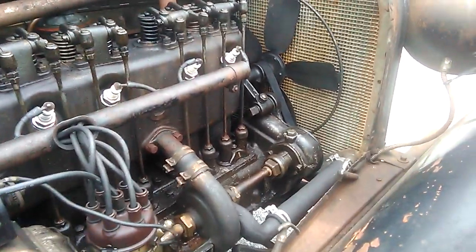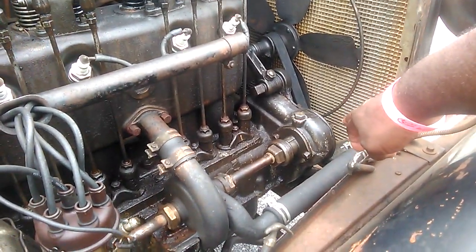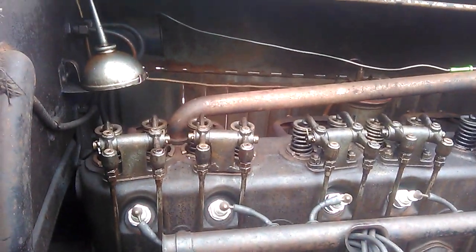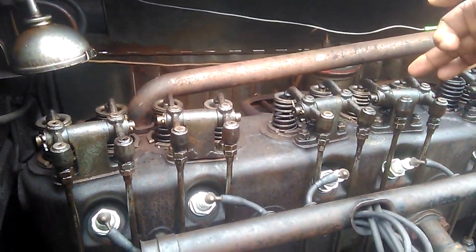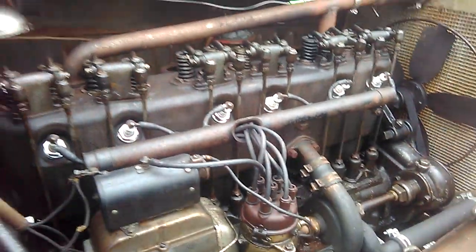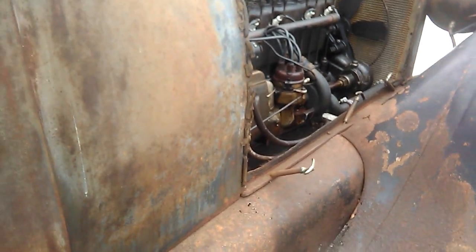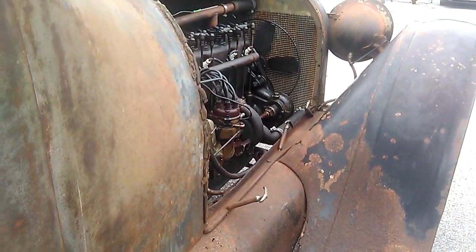That looks like the water pump there. These are the overhead-mounted valves — the oil comes up the center, goes through the shaft, and then goes down. And there's your oil canister right there.